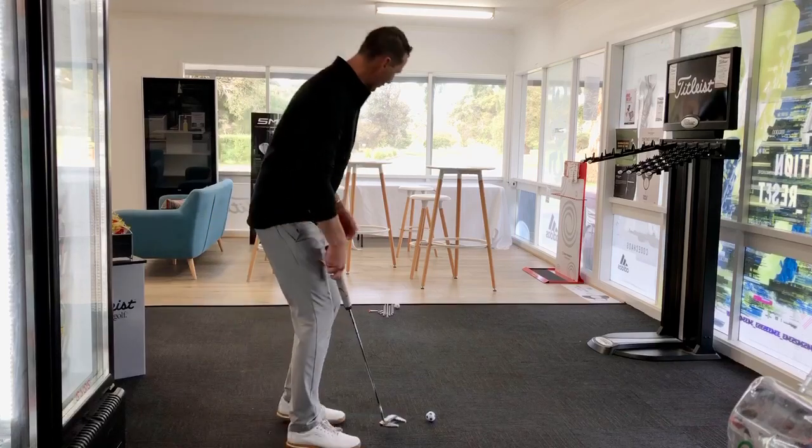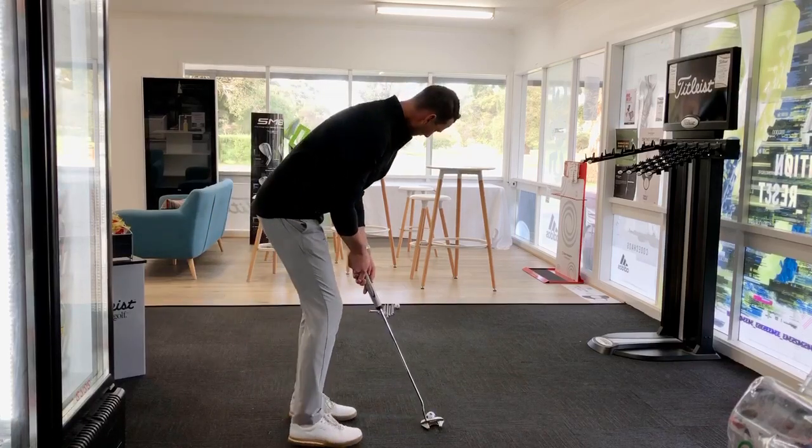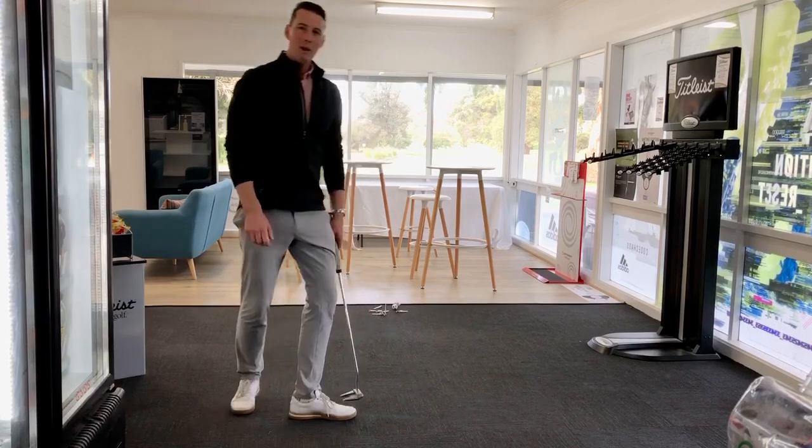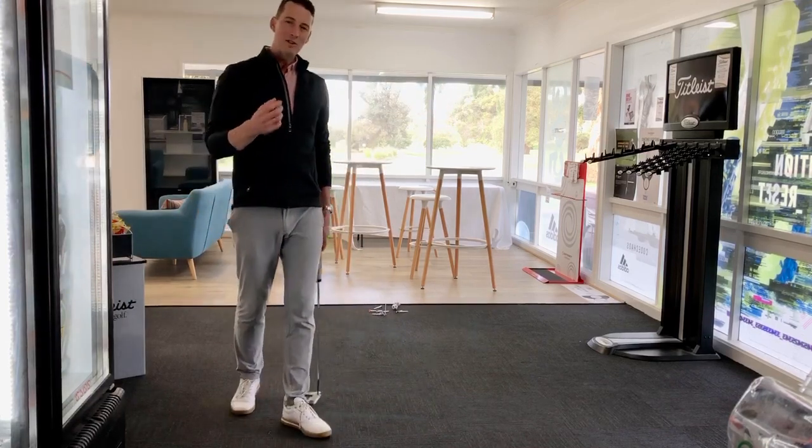Not my best effort first up, but one more to see. One left standing. So you can see how it's a fun game.